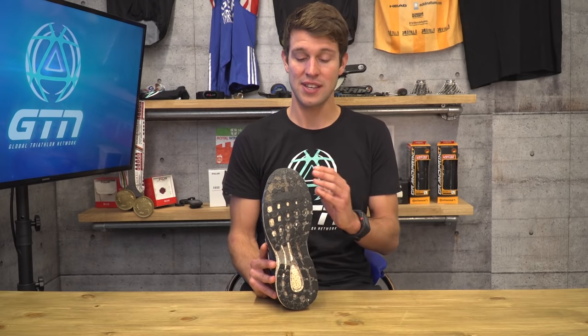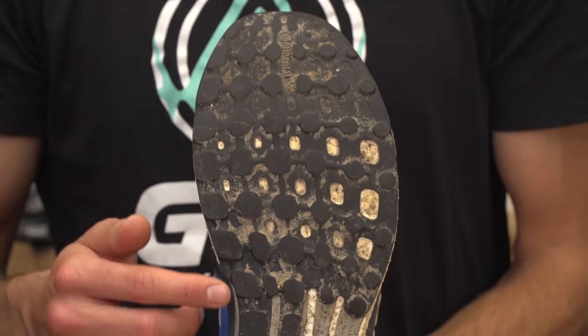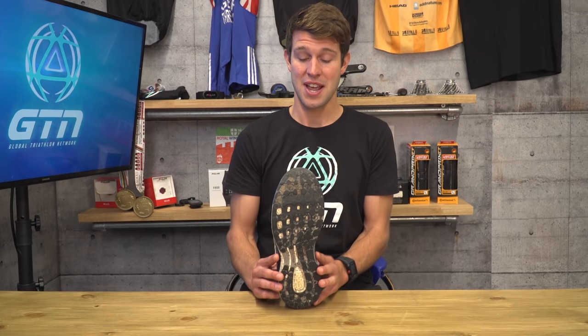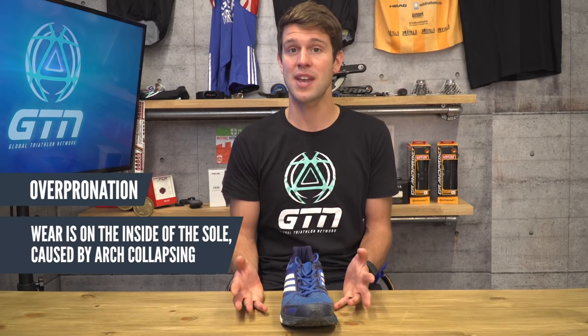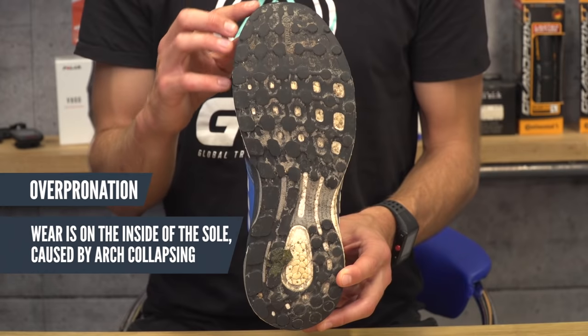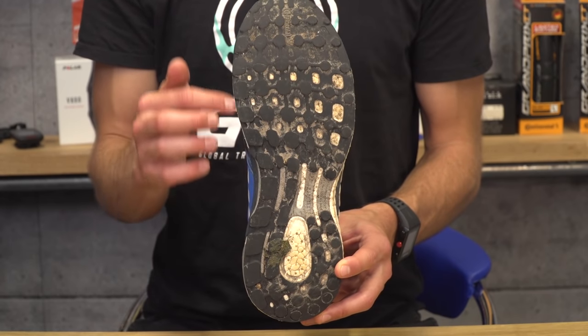Now onto overpronation. You can identify this with slightly more wear down the inside edge of the shoe. Don't worry if this is you, because it's very common. It's quite often caused by the arch of the foot collapsing in, or in some cases even being flat-footed, and in turn this ends up leading to a rolling-in motion as you run.